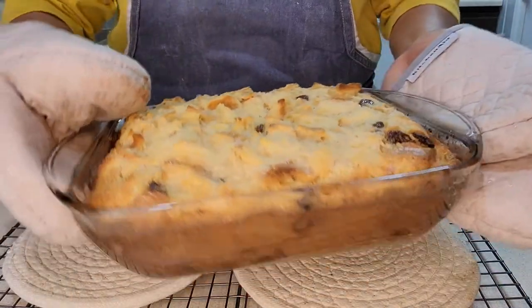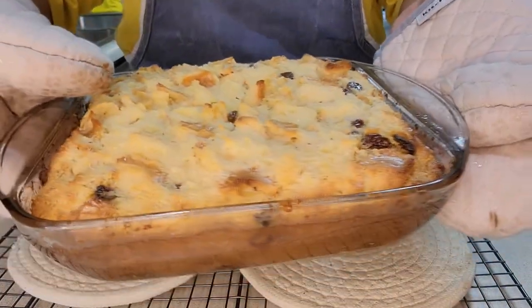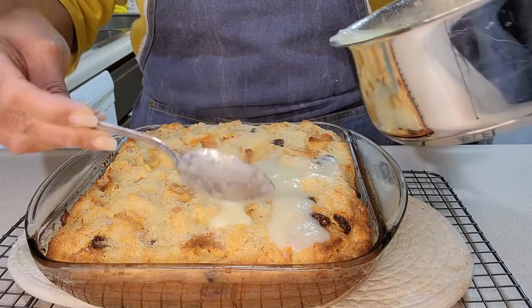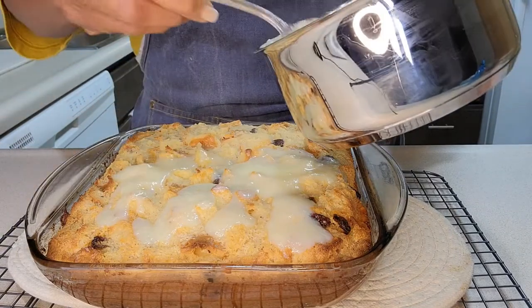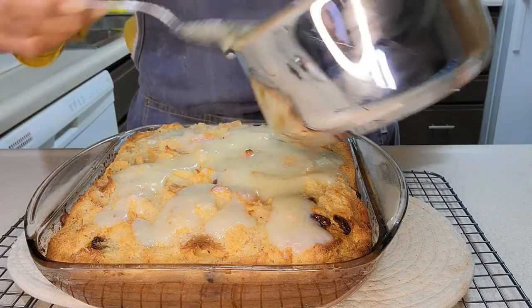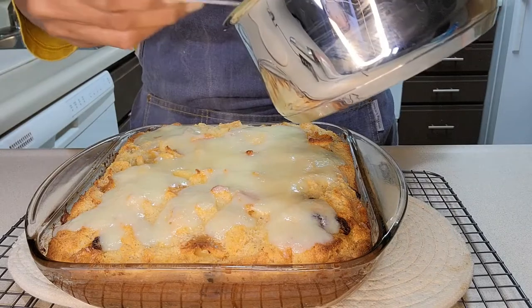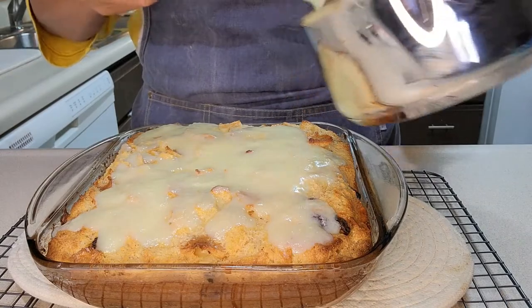You can actually have it without the sauce — it is just as good. You see the raisins? Let's get some sauce on it. I'm gonna start to spoon some of the sauce on because I want to be careful about how much I put on here, since you can always add more afterwards when you cut out a nice little piece. Oh my goodness, I cannot wait!